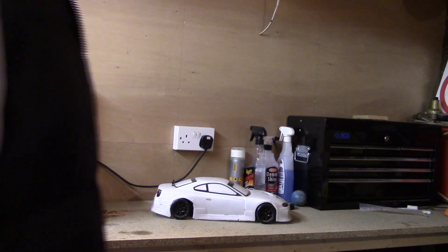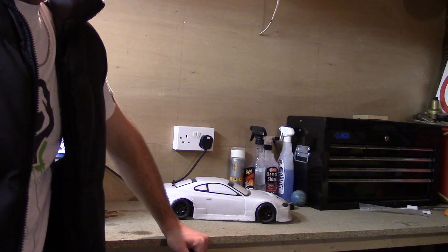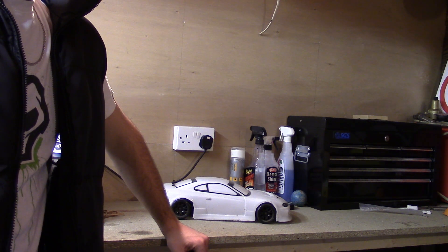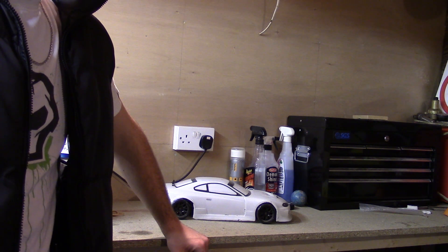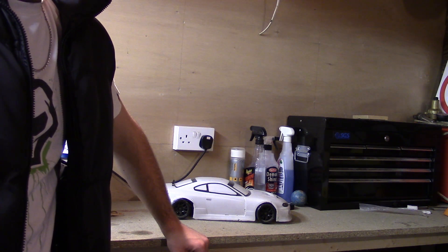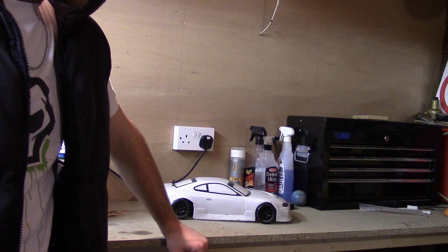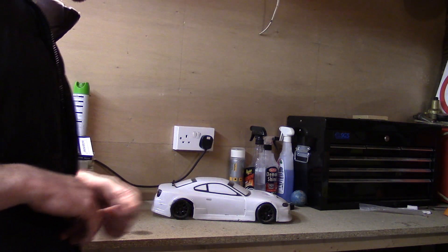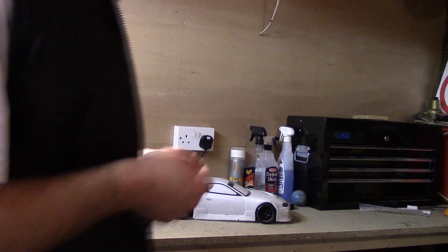I'm gonna be getting back into my old RC. What I've done is gone up in the loft and dug out all my old cars. I got into RC when I was about 10 — there are pictures of me with my first ever truck, which I'll show you in a minute.